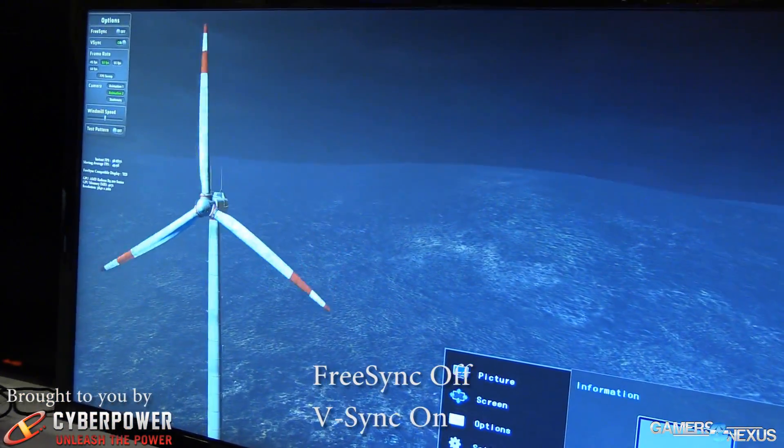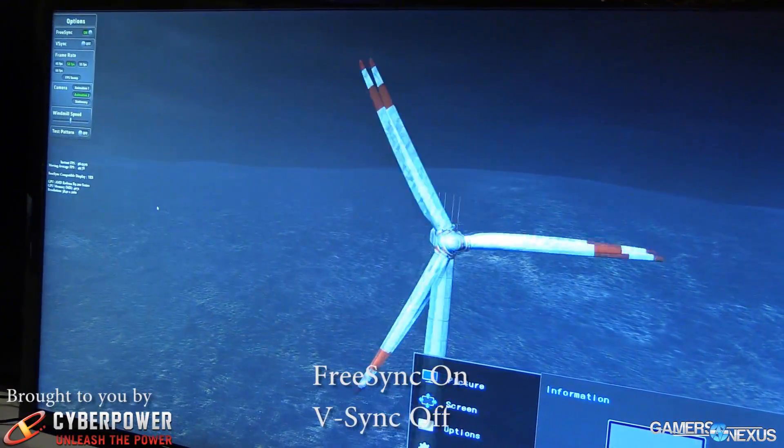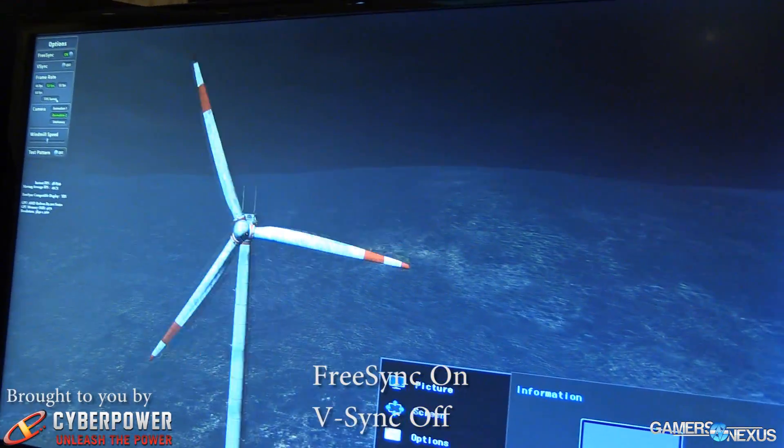We can see it here with this windmill display, which was on display last year and has just been amped up a bit. There's also a Tomb Raider display that will B-roll in for you.